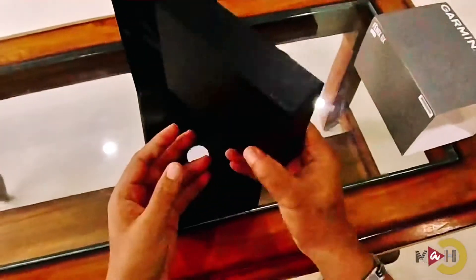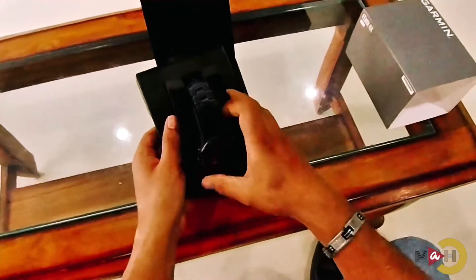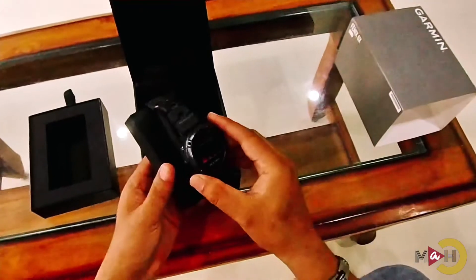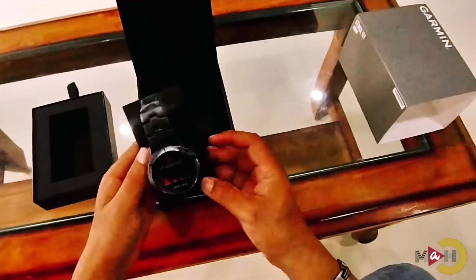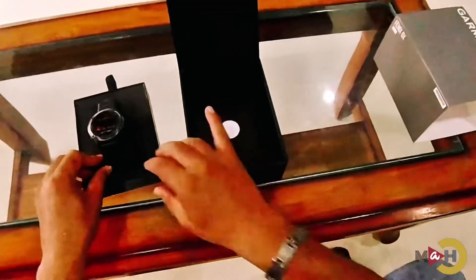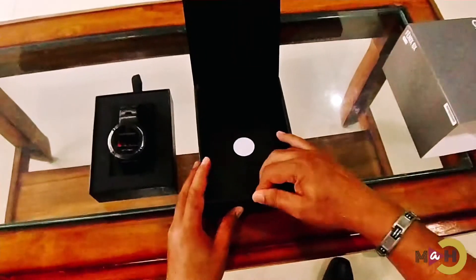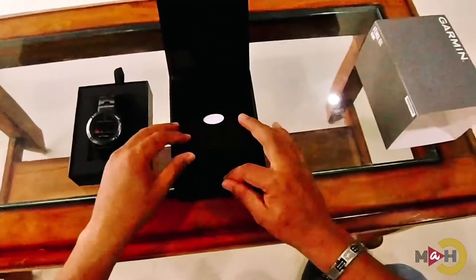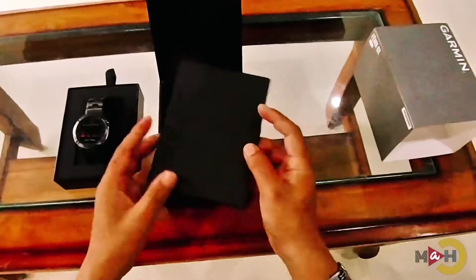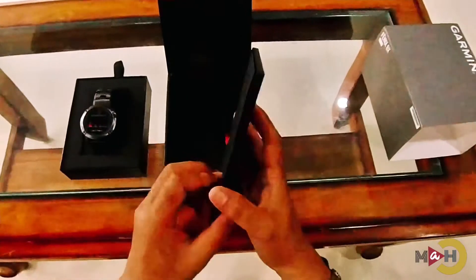It was beautifully wrapped inside. This is the solar charging watch — it can be charged by solar. Hopefully the battery will not drain as fast as it used to in other smartwatches.